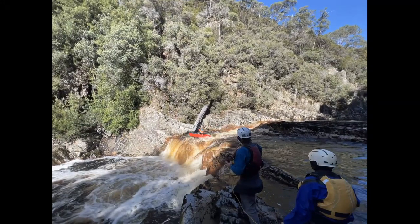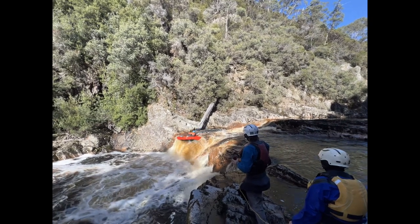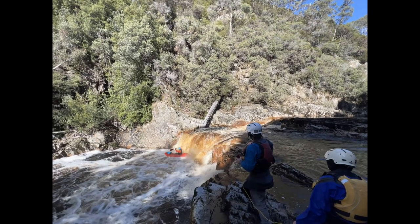The boof stroke was probably a tad early — you can see that the blade isn't at the lip of the waterfall when the stroke begins. Good power on the boof stroke, leaning back slightly, though I'm undecided if that's even bad for pack rafts. During the landing the body is totally upright instead of leaning forward, which makes for a harder impact on the back.